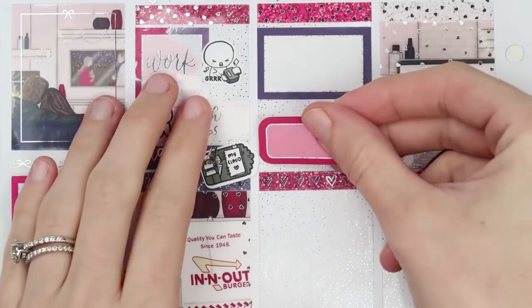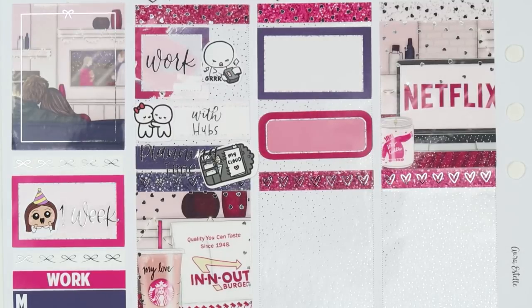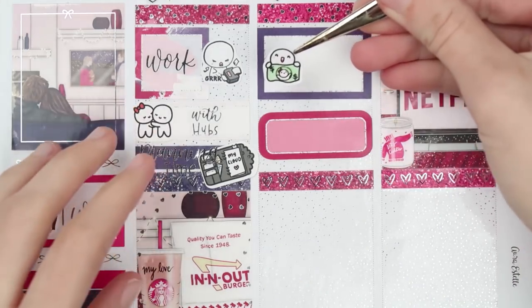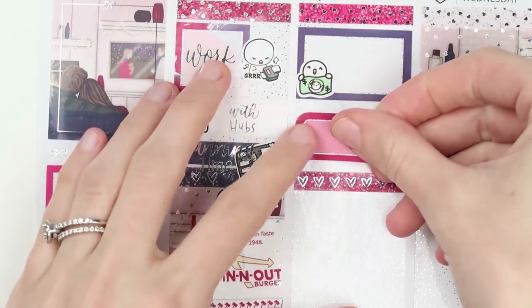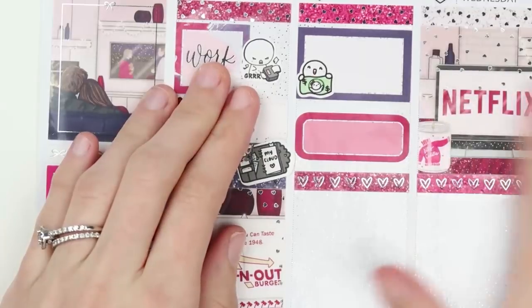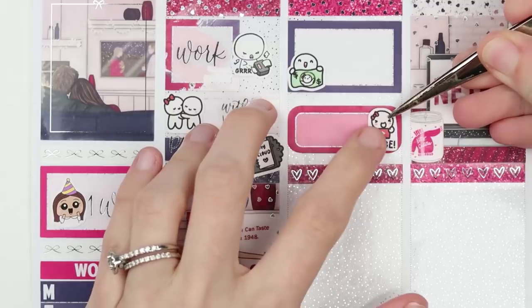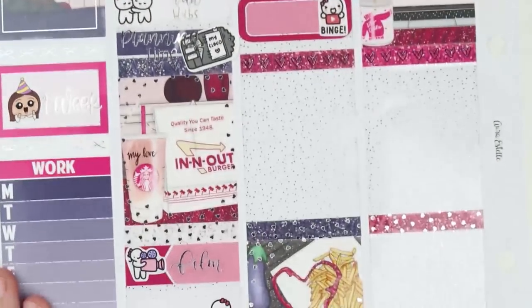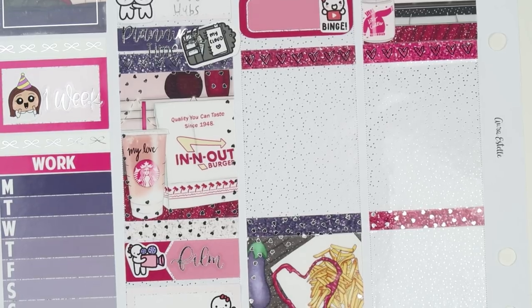Moving on to Tuesday, I put in another money sticker because I spent the majority of my morning setting up my student loan repayment. They originally wanted me to pay a ridiculous amount of money a month — I get it, to pay off faster, but that's just not the way it's going to work for me right now. So I had to set up a different sort of repayment situation with them, and spent most of the morning figuring that out. Then I caught up on a bunch of YouTube videos on Tuesday as well, so I used a YouTube binge sticker from Once More With Love.